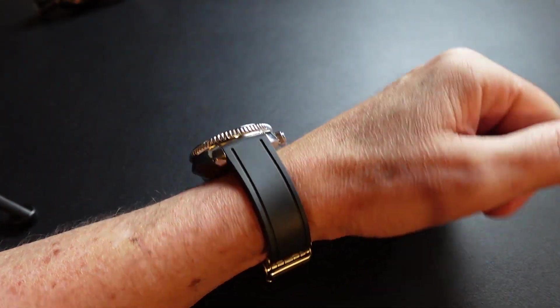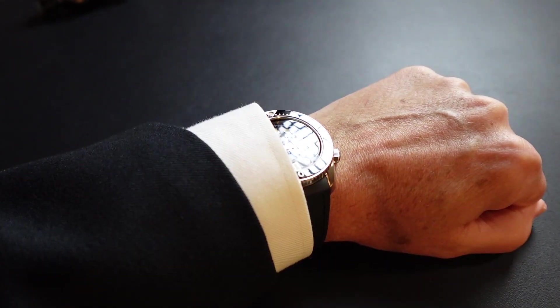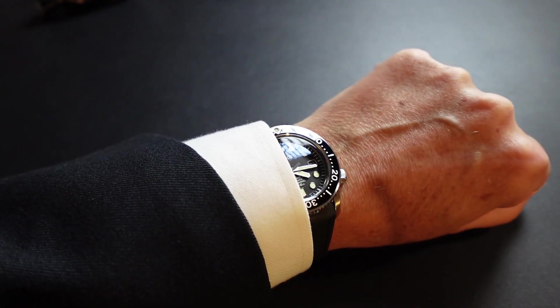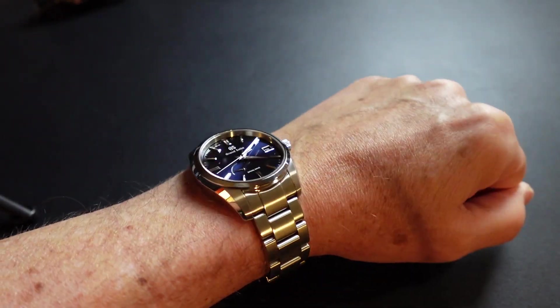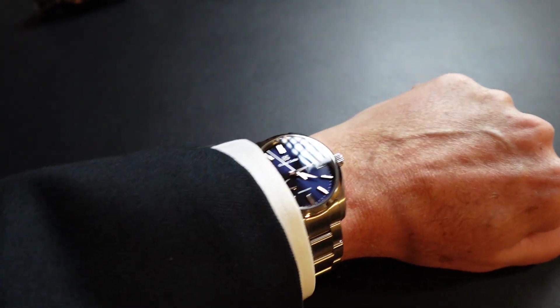Here's the Marine Master on a 7-inch wrist. It's thick, but I think it still looks great. Let's see it on a suit — here it is on a suit, and the cuff fits around it. I know a lot of people wouldn't wear it to work — I would. I just don't care and I think it looks great. Here's the Grand Seiko on a 7-inch wrist — it's a 40mm and it looks beautiful, and even better on a suit.